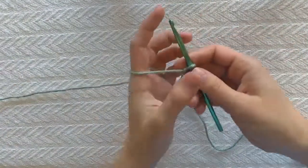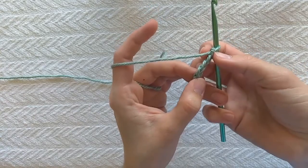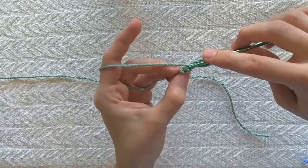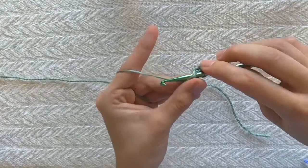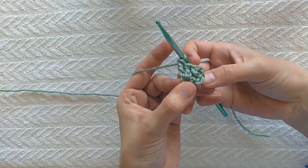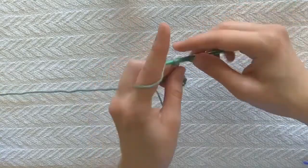So insert my hook. I'm gonna chain four: one, two, three, four. Now on this chain, these three stitches count as a double crochet, and this first chain is my corner. So I want four stitches in my corner chain. I'm gonna yarn over, insert my hook in this corner chain, pull up a loop, and finish a double crochet. Now I'm gonna do two more double crochets in that same stitch. So now I have four double crochets because remember my starting chain counts as one.